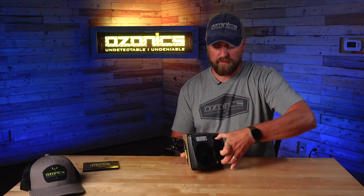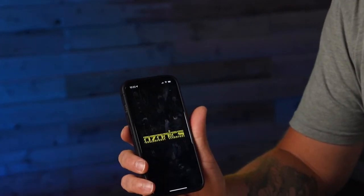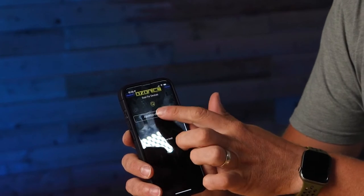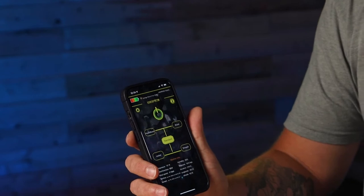The Ozonics app will stay connected to the HR 500 as long as that battery is in the HR 500. But let's say you're out there for the day and that battery dies — when you replace the battery it's going to say connection lost. You just go back to settings, rescan for the device, it'll pull it up again, and then you reconnect and can power the unit right back on.